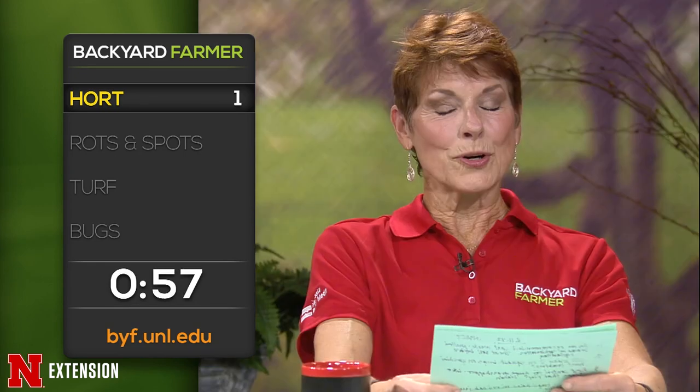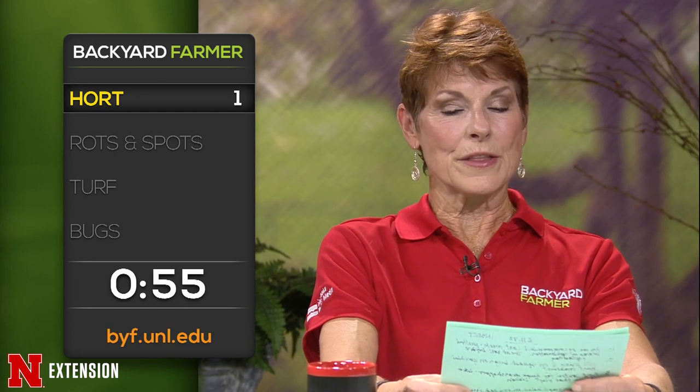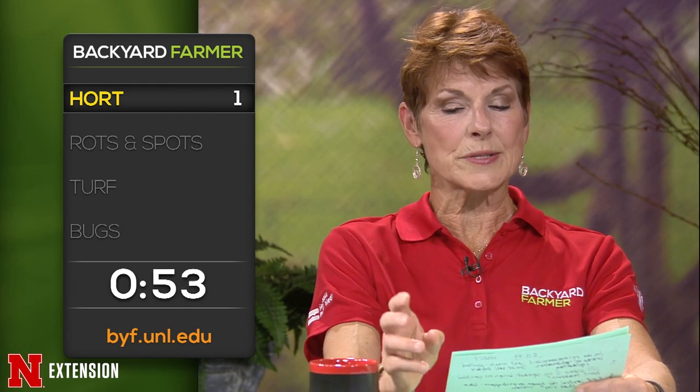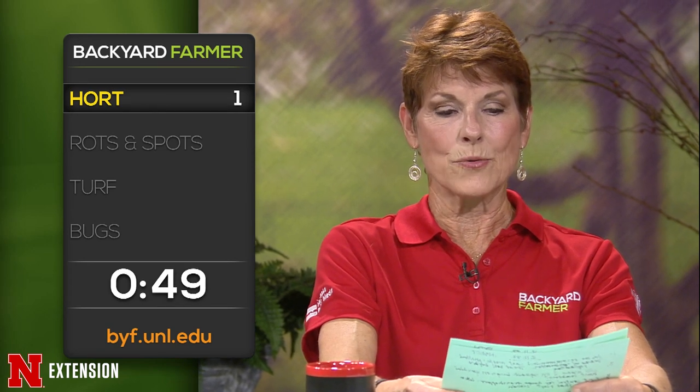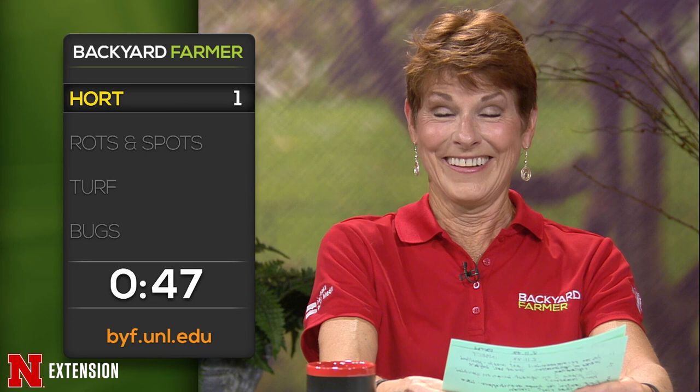Lightning round! A viewer scored a walnut log, chipped it and shaved it, and wonders whether they can use those around plants or in the compost. No. A Burwell viewer wants to know whether they can kill tree root sprouts all over the lawn without killing the tree. No — and Tordon? Definitely no.